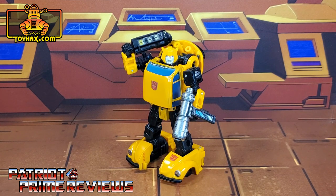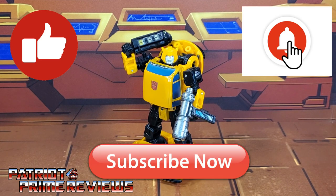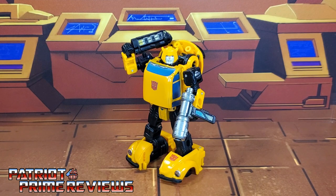If you enjoyed the video, don't forget to like, don't forget to subscribe, and don't forget to click that bell icon to get notified when I upload new reviews. Once again, this is Patriot Prime signing out. Hooah!